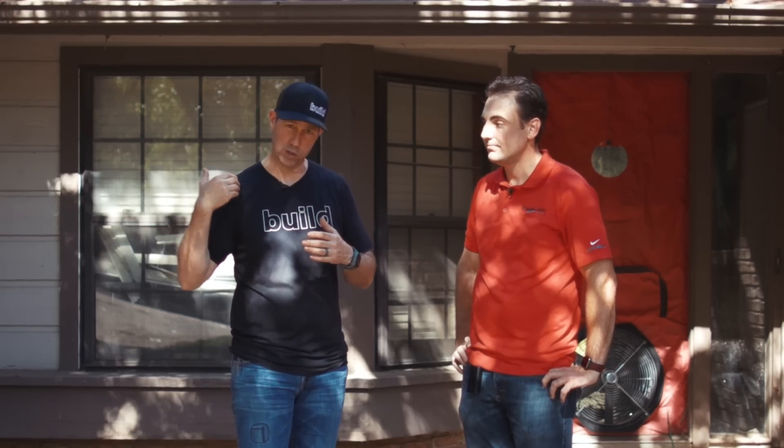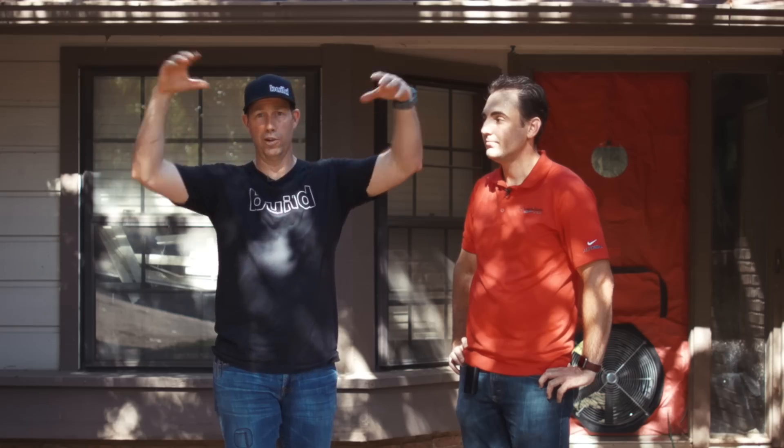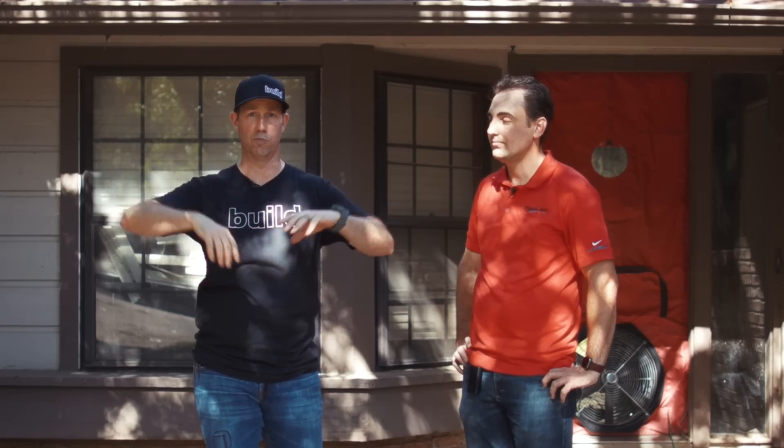We can get 50 pascals of pressure on this blower door — that's kind of like a 20-mile-an-hour wind acting on your house. So if it's windy outside, that wind is blowing through your house and allowing the conditioned air you've paid for to come out through all those locations, seams, hatches, and doors.